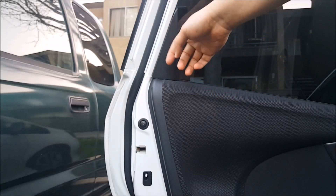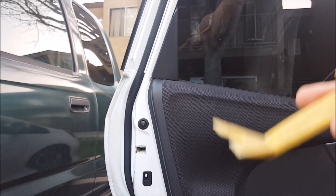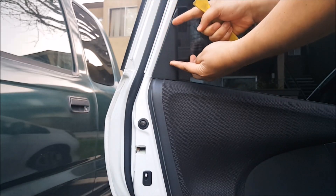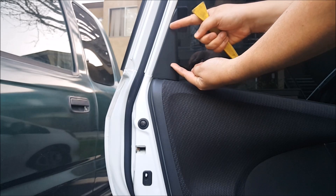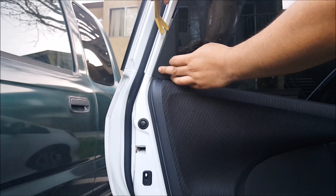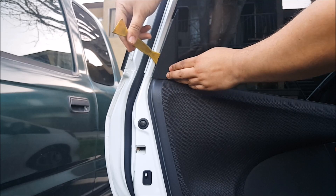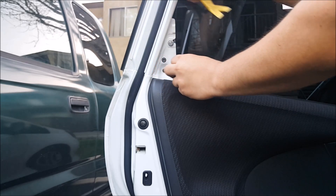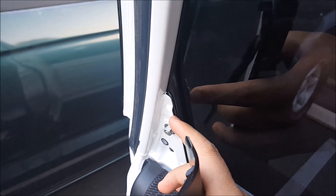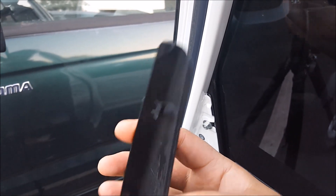Once that is done we have to remove this little panel right here. Get your pry tool, pry it up here and pry it down here. There are going to be two hooks holding it into the middle piece right here and there's a clip down here. Unhook the two clips from top and bottom, then pull it out and it will come out. You see those little clips where it's holding in? It holds in right here and it holds in down here — those little slots are for that.